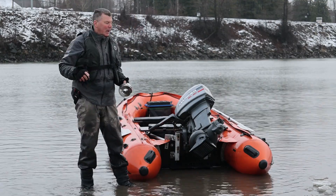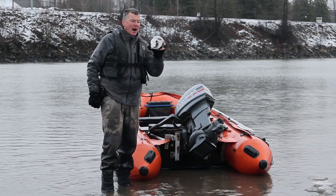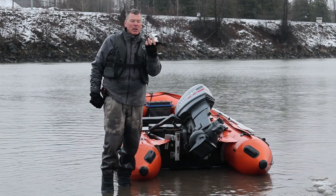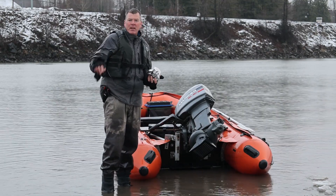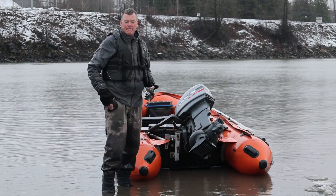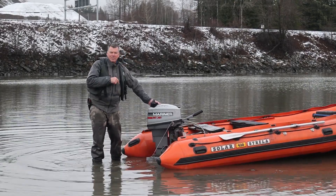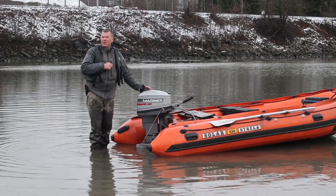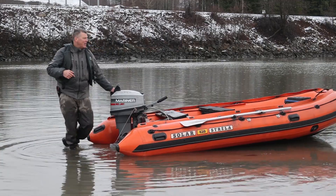We just did the test with the stock impeller on the Mariner jet 2520, and now we're going to put one of these 414 stainless steel polished impellers on and see if there's any speed difference and any hole shot from zero to 30. Let's take this one off, swap it out, and go for another run. Stainless impeller — the 414 stainless polished impeller on the Mariner 2025 jet — let's take her for a rip and see what kind of hole shot and top speed we get.